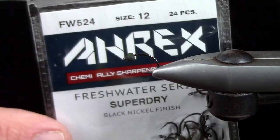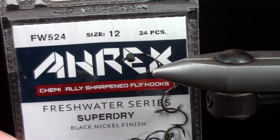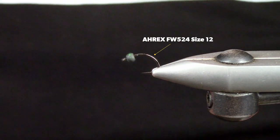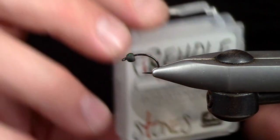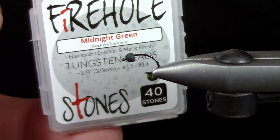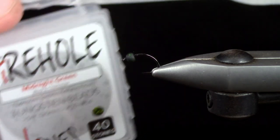In the vise I have a size 12 A-Rex Super Dry — this is the FW 524, it's designed for dry fly fishing, though I dig it for nymphs too. Our bead is a 3mm midnight green tungsten bead, just a cool mottled bead. You can use a matte black one as well.